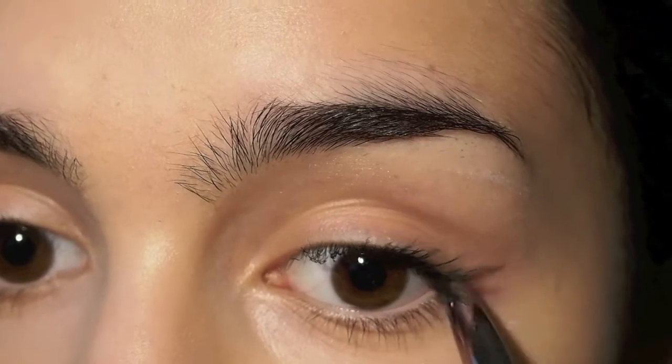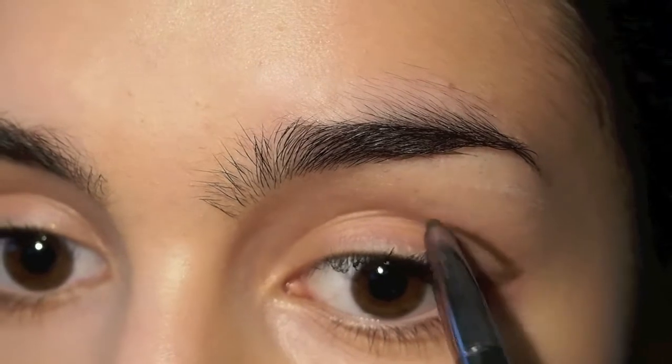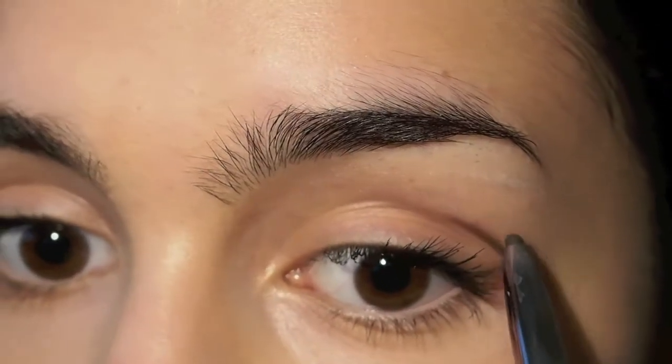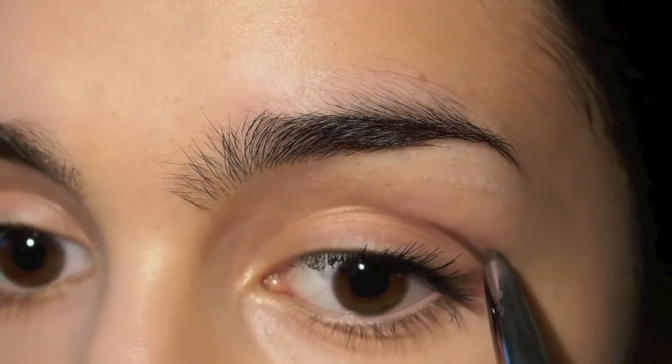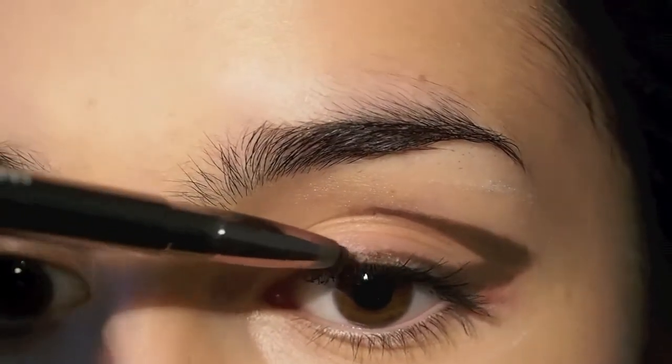Next I'm using a brown eyeliner from Inglot to guide out my crease and extend it outwards. The reason why I'm using brown is because any color that you put over brown is going to seem a lot warmer and richer, and that is exactly what I want to achieve with this look.